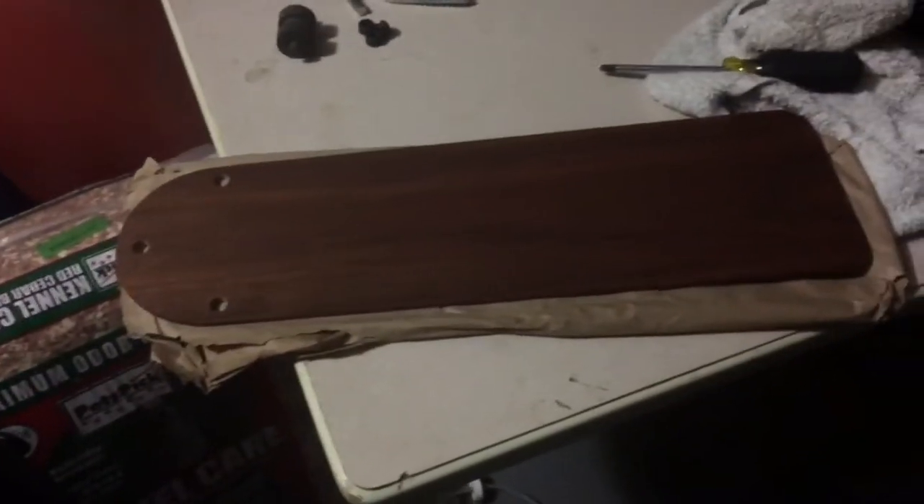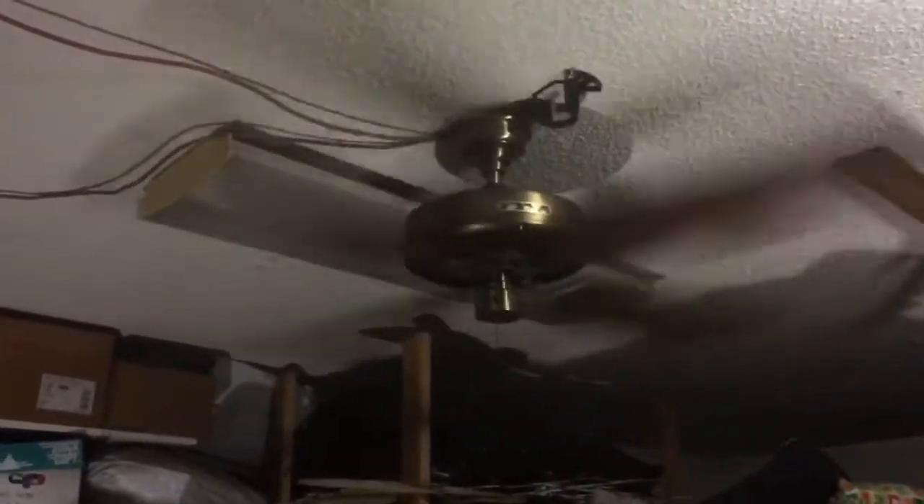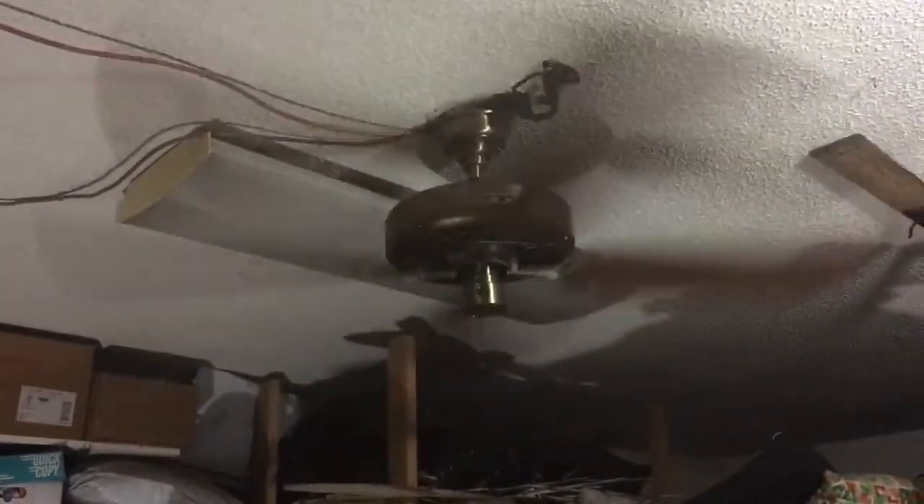I believe this fan came from John Wood — I'm sorry if that's not your name, I know a lot of people. This is a great fan and I'm so happy I got it. This is one I will be keeping in my collection: because the finish is in good condition, because it's an adapter, and because it's antique brass — there are a lot of reasons for me to keep this.